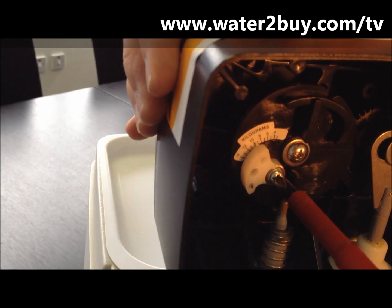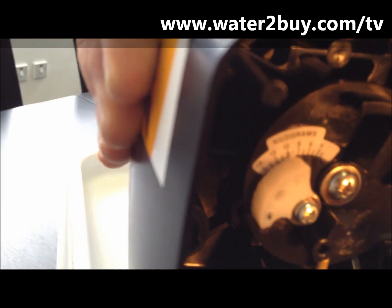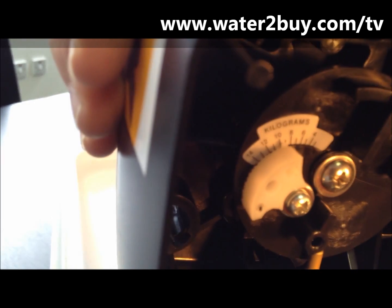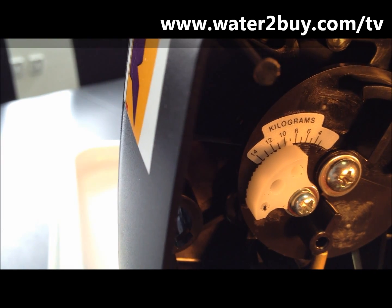The settings for your softener can be found on water2buy.com on any timer controlled water softener product page. Thanks again for shopping with Water2Buy.